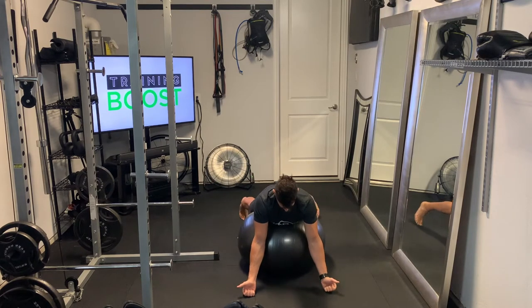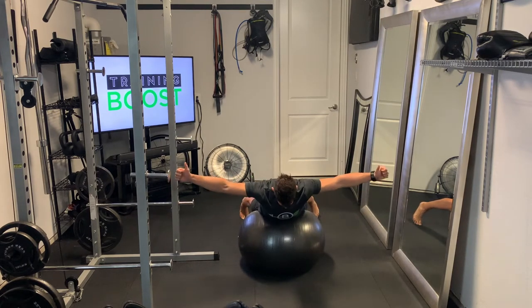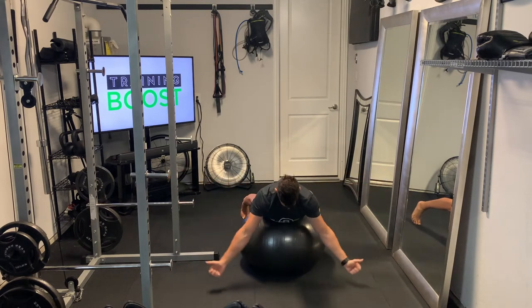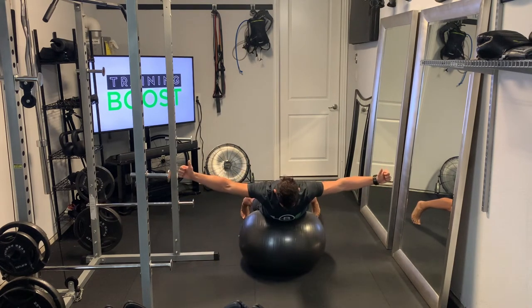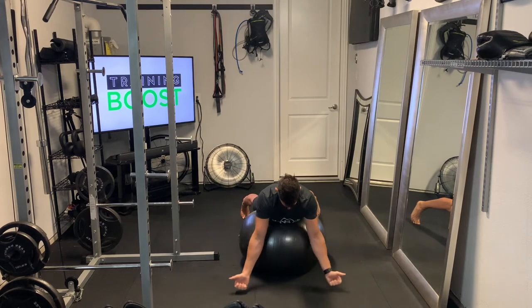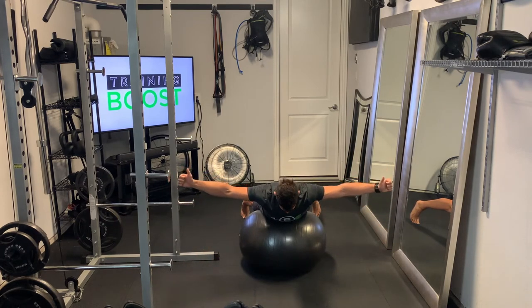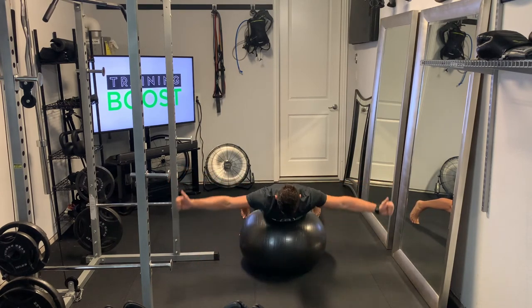Next is the T. Same positioning with everything, still trying to bring those shoulder blades together and hold them there as much as we can. Force that neck to stay in a neutral position. Here we're bringing the arms down in front of the body and then swinging them straight up in line with the shoulders. Thumbs are going to face up towards the ceiling as much as possible.